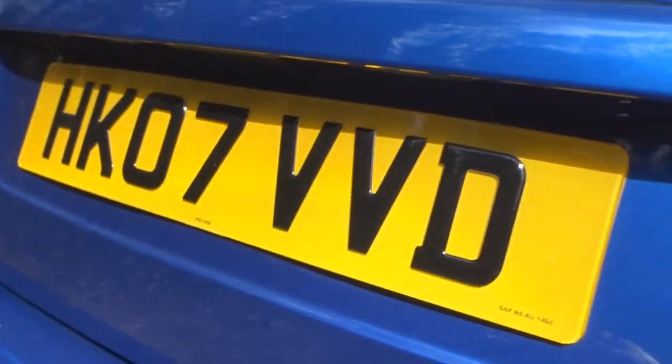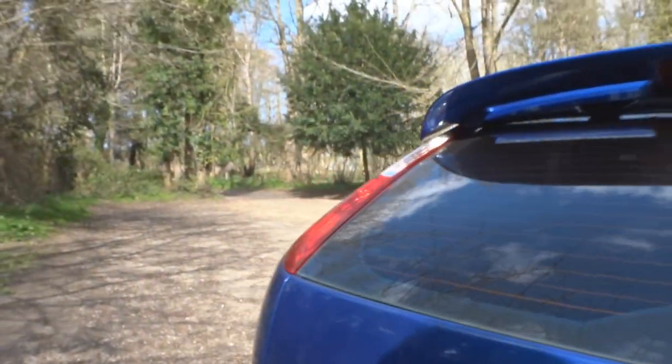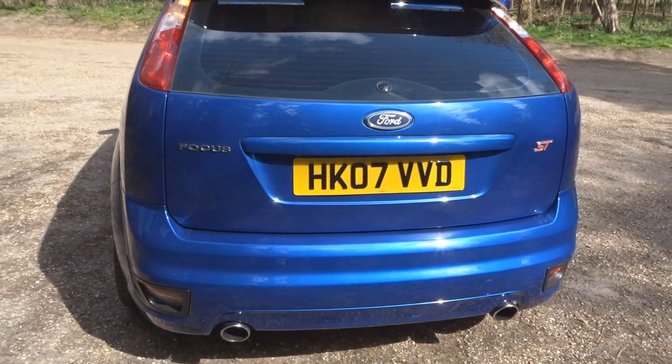I've got LED rear license plate bulbs — you won't be able to see them now in the daylight, but they are really bright. I'll throw in a clip from when it's dark so you can see how they look. I've also got gel plates on the back, again picked up off eBay.